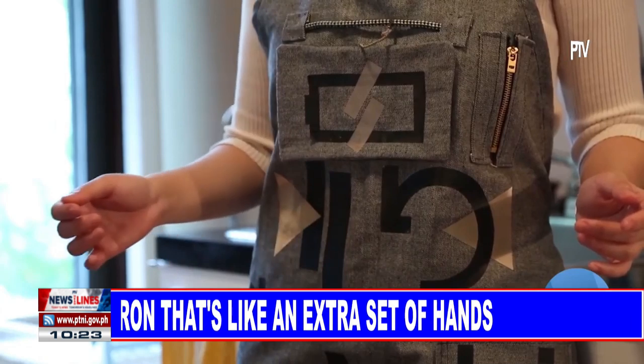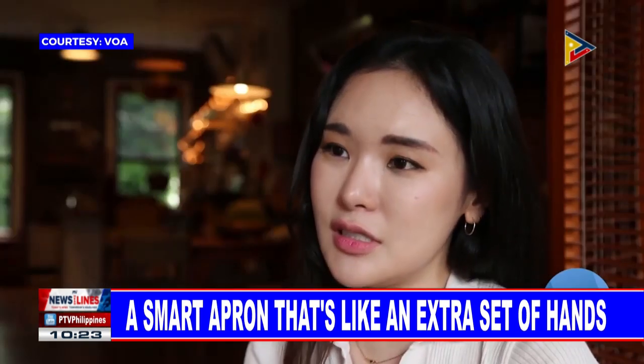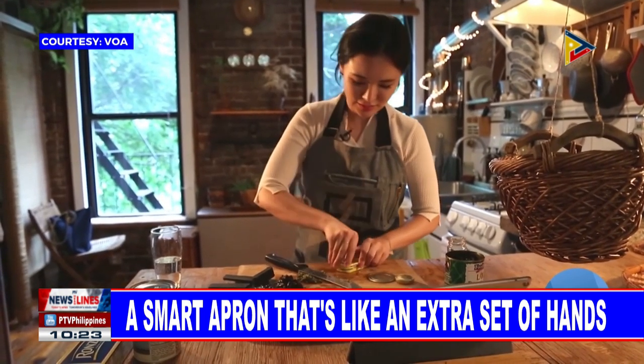It's a smart apron prototype that lets users navigate online videos without touching them. You can use this apron like a remote controller to control your video contents while cooking.